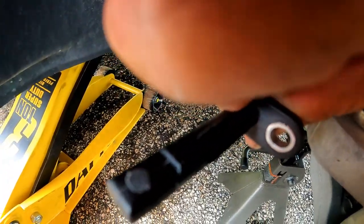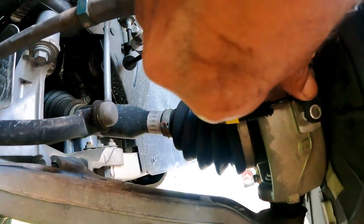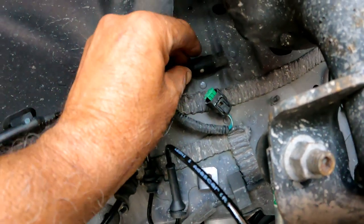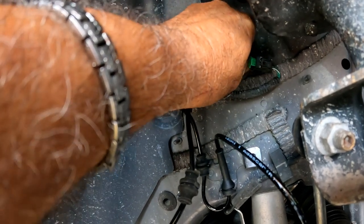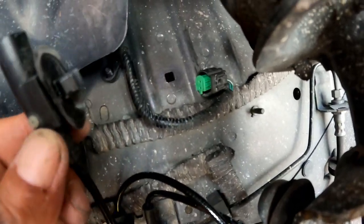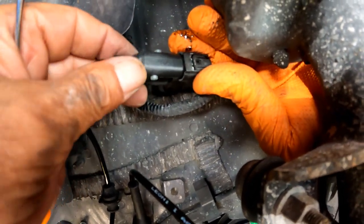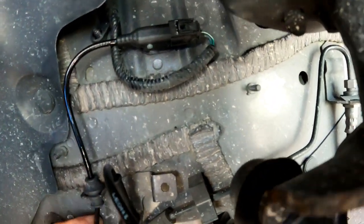Once it's removed, take the new sensor and slowly push it in. Make sure the hole is lined up, then insert the bolt and tighten it with a 10mm socket — do not over-tighten. Now we can plug in the connector, but first remove the old clip from the wheel well by inserting a pick into the square hole and pulling it out. Then plug in the new connector and clip it back on the wheel well. Double check all the grommets are in place.